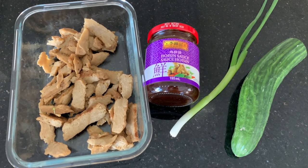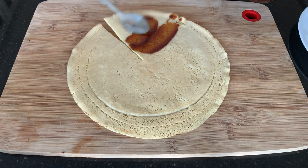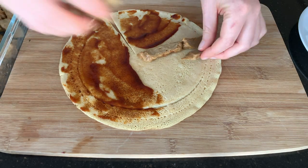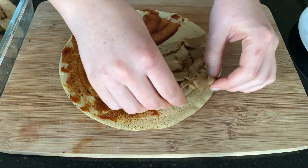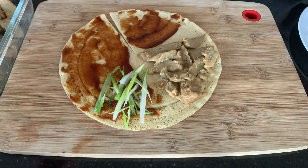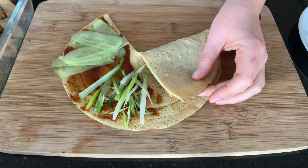Next up is our mock duck wrap. For that we're going to use a chickpea crepe, a little bit of hoisin sauce, some seasoned seitan — though you could use soy curls or tofu — very thinly sliced green onions, and some cucumber. Then just fold it up.